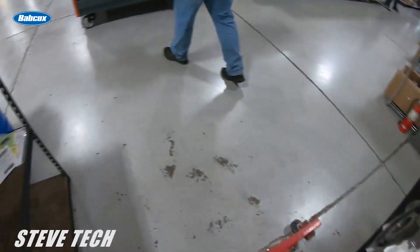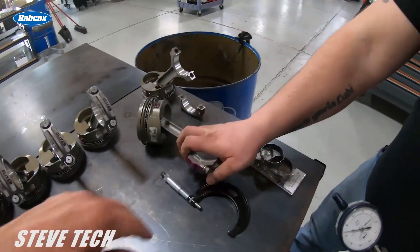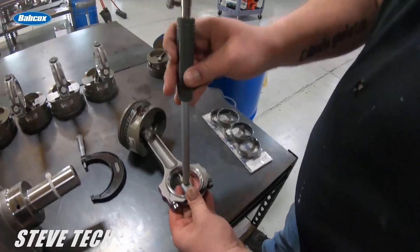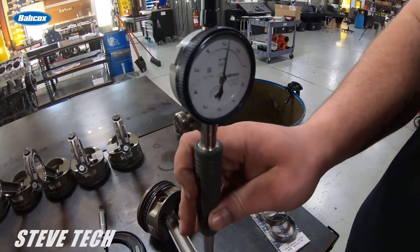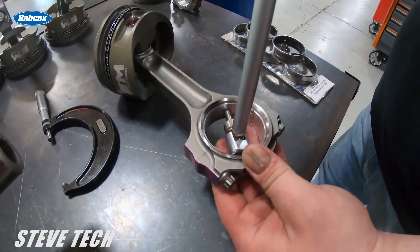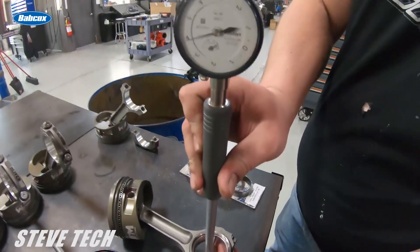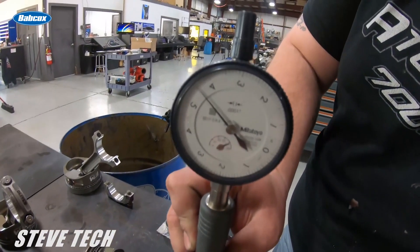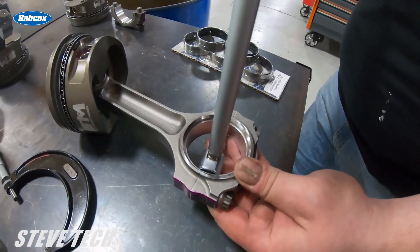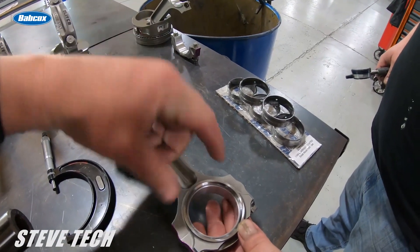Now if we go over to our connecting rod I'll show you that exact same thing, and it's a little easier to see on the gauge. We'll go all the way around. This is the vertical clearance and that is at two and a half thousandths. Now we just turn it closer to 90 degrees — right there at 90 — and you can see it is actually just under four and a half thousandths at that dimension.